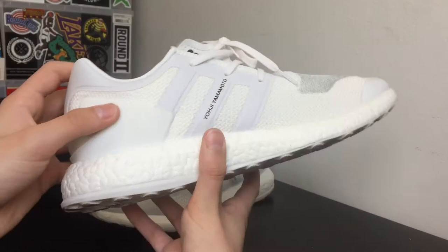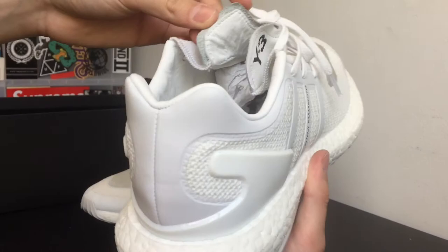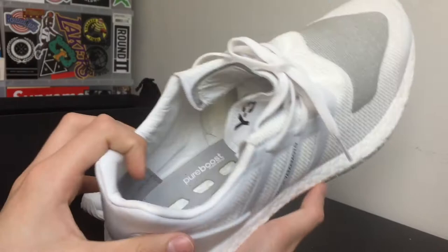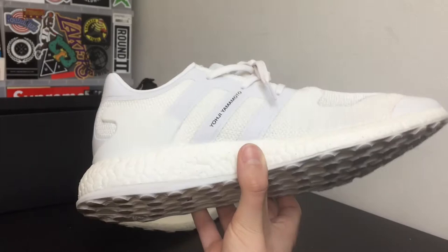It also has white back tabs and then Yoji Yamamoto lettering coming down on the 3 stripes. The tongue is actually leather and the inside tongue is suede. The inside lining is also leather, and then you have another touch of suede in gray. This shoe does not come with an insole like a lot of other boost shoes such as the NMDs — it just says Pure Boost on there. I would probably put in an insole because it will make it more comfortable.